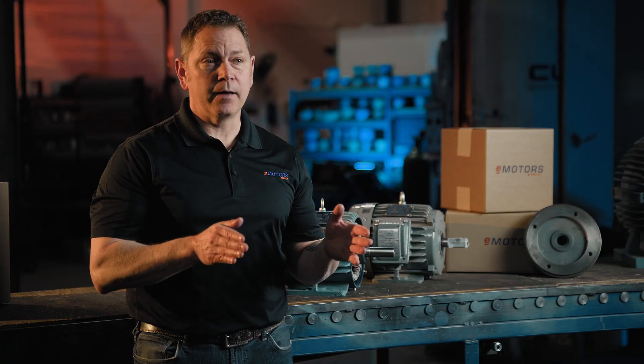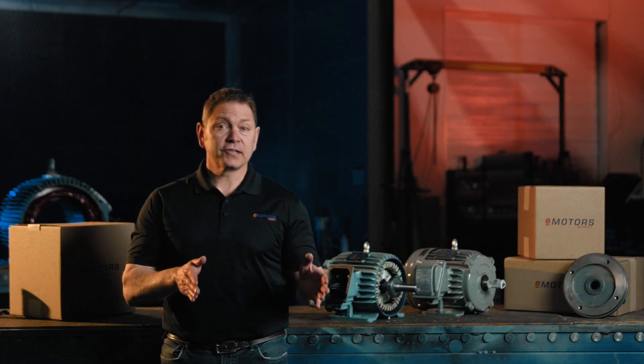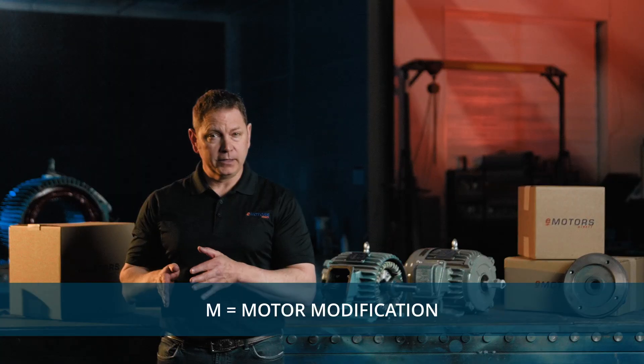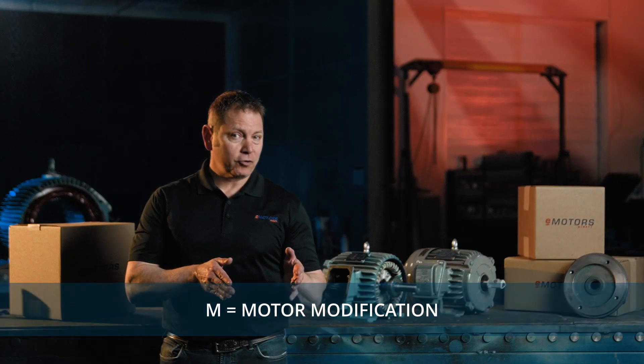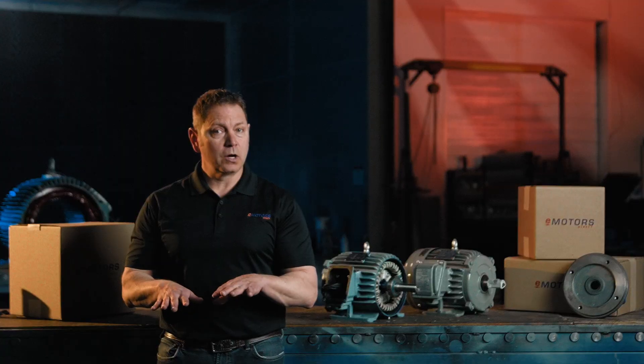Every so often you'll see an M inscribed on your motor nameplate in the frame size section. This M usually denotes that the motor has been modified or retrofitted in some way, not by the manufacturer. It could be as simple as an added temperature measurement device or something much more complicated. You'll come across a few other letters in motor frame sizes, but these are the most common.